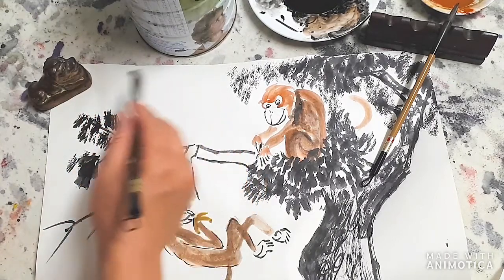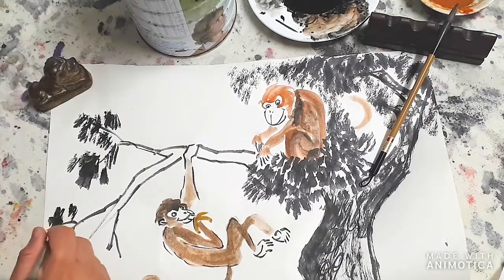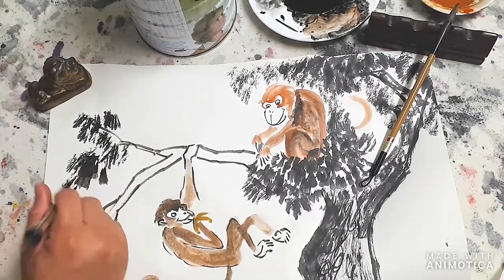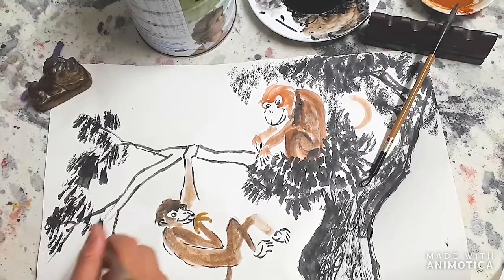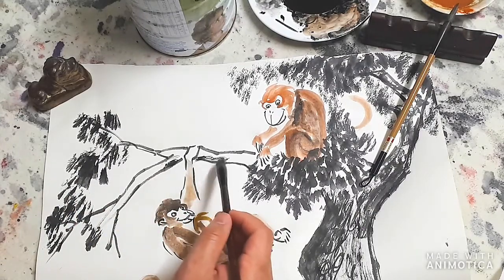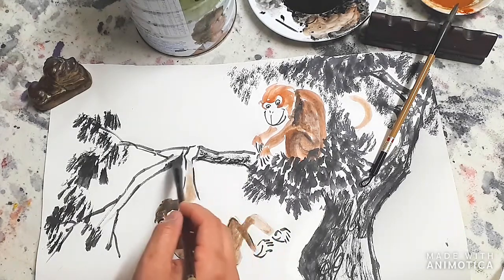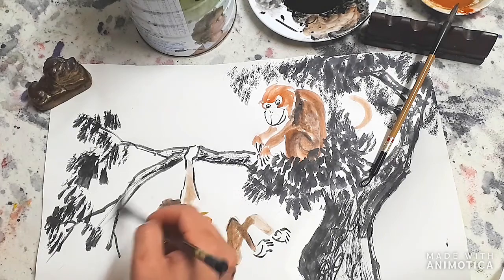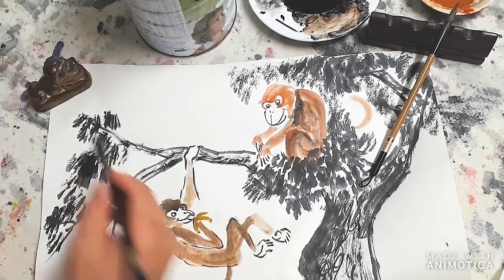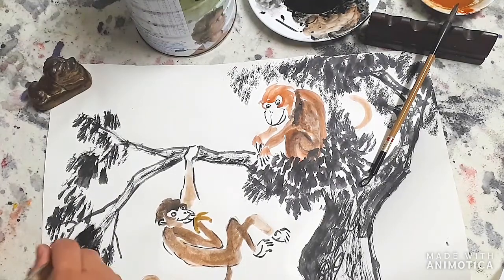Later on we're going to be doing some writing over there on the top, so just a small amount of leaves joining to this trunk here. Make sure the brush is dry again - just dry patches to cover this branch.